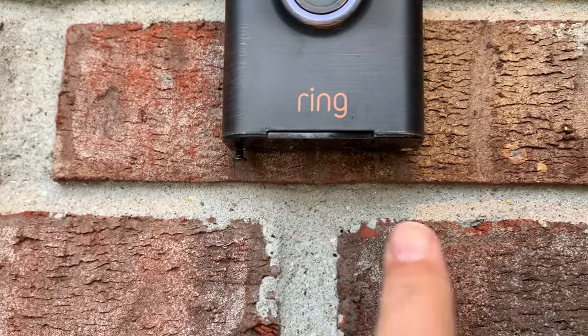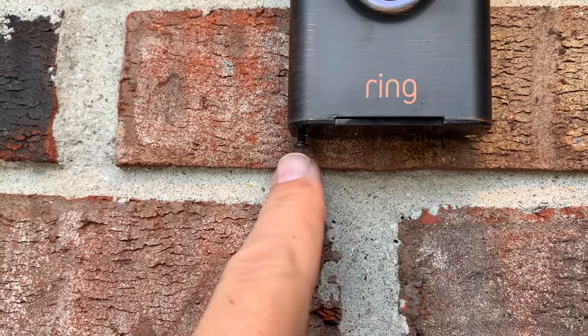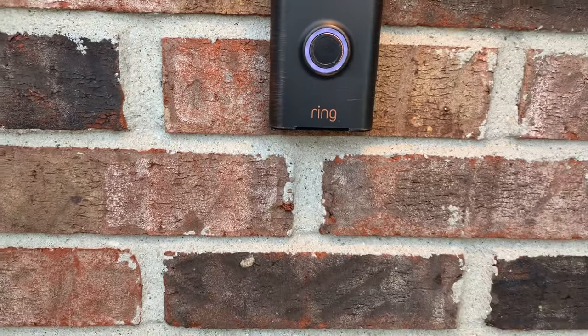All you got to do is get yourself a T7 Torx driver. Disconnect the two screws that are underneath the ring — I've already pulled one out, here's the other one. Then pull your ring off the wall.